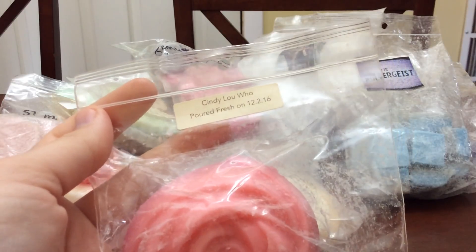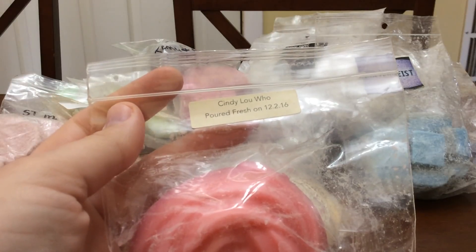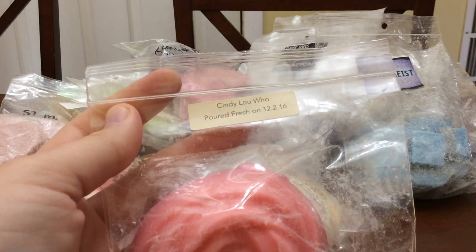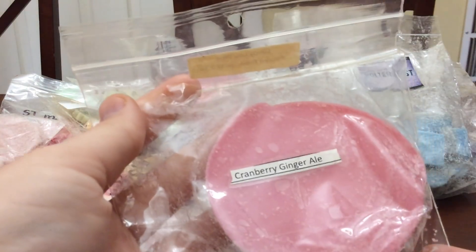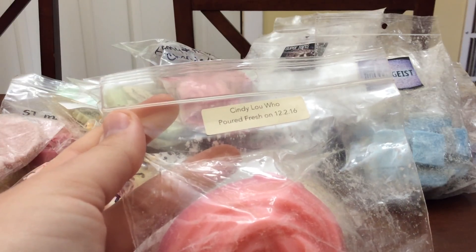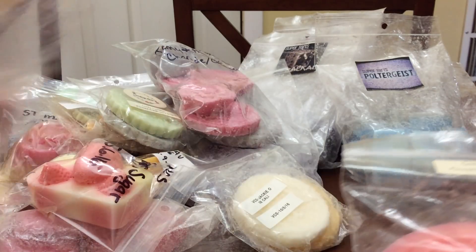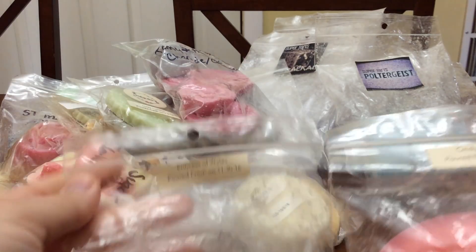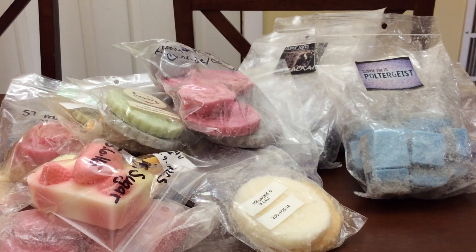Cindy Lou Who — this one's from December. I'm not as overly concerned about finishing it, but if I do run out of other stuff I will work on it. This is a cranberry ginger ale scent — kind of like, eh, it's not old enough that I'm going to really care. This one and Princess of Wales are from late 2016, so I don't care if I don't finish them. They're going to be at the bottom of the box in case I don't get around to them. But the ones from 2015 and early to mid 2016 I would like to finish.